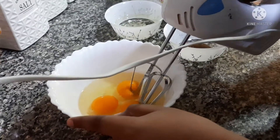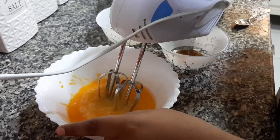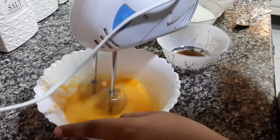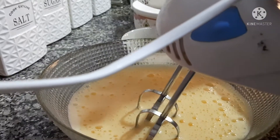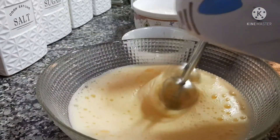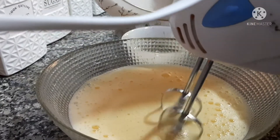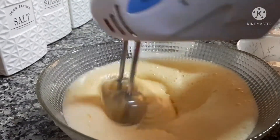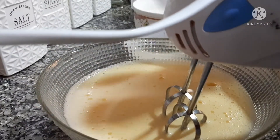Okay, now we need to beat the eggs. We are going to put one teaspoon of vanilla essence in our egg and mix well. Now we are going to put three-fourths cup of sugar and mix it. Now we are going to put the mango puree.